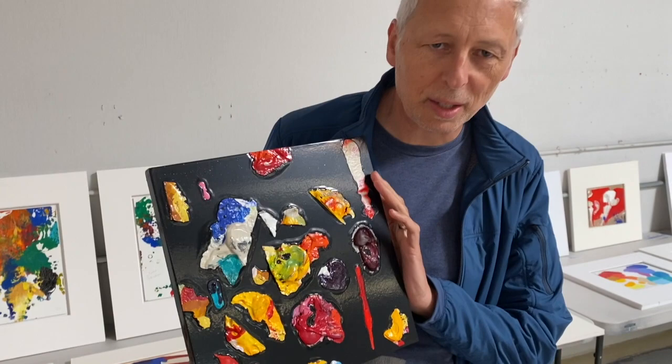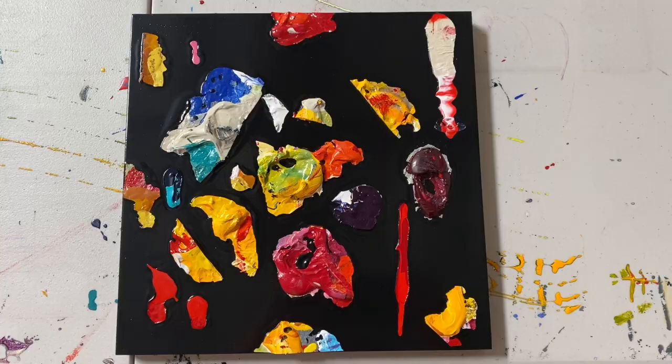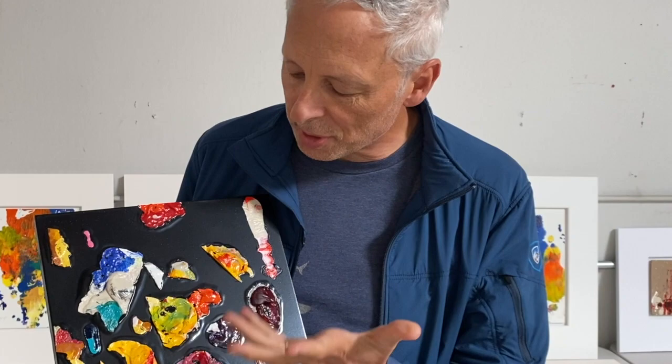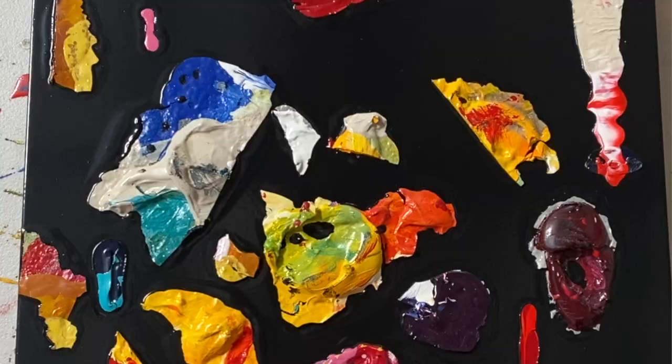I embedded the paint on a black canvas panel — actually it's a wooden panel — and I just thought it was such a really cool thing. This is called 'All That Remains.' To me, the idea of recycling old bits of paint from old paintings is very interesting philosophically.